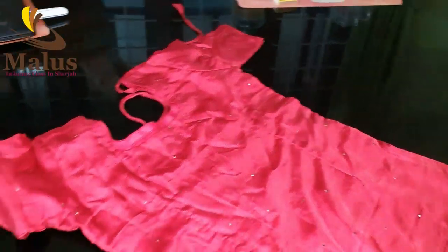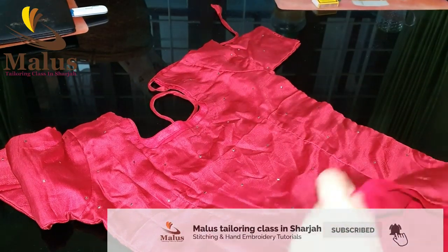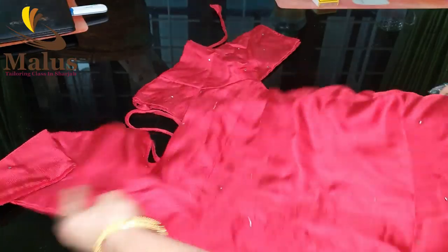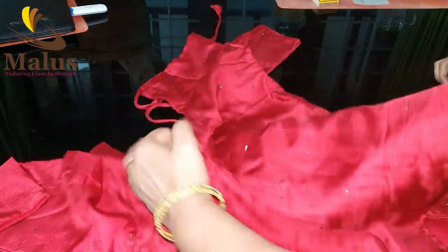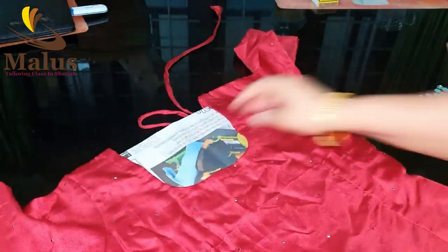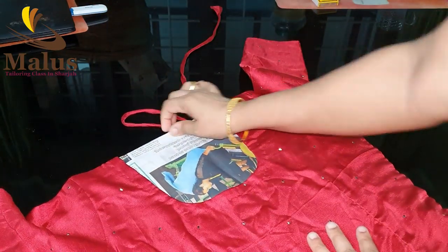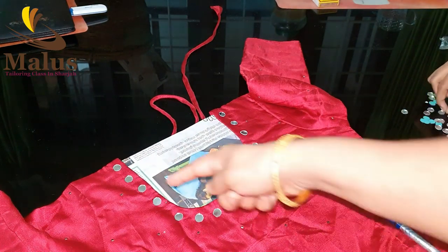Hi friends, welcome to Malos Teller and Glass Inshaja. In this video, we will talk about neck design. We have a blouse and we have to wear our dress. We have to design a hoodie dress.